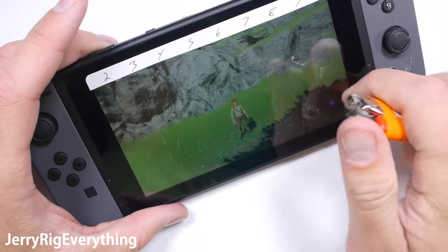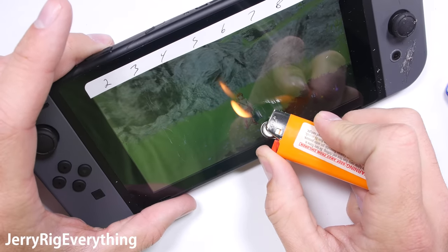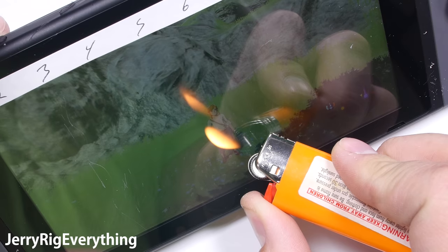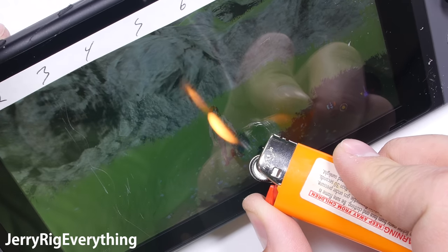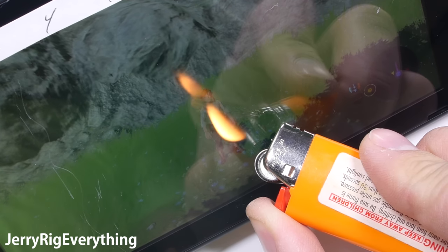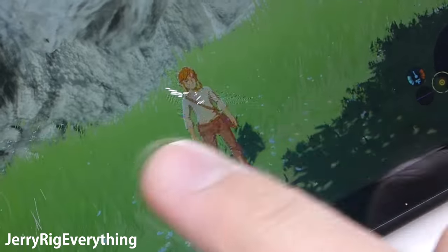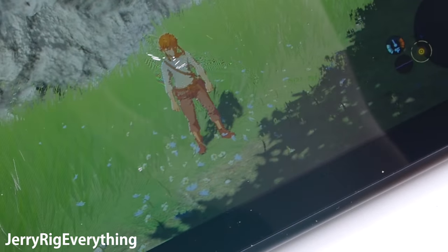Normally I'm able to tell what kind of display a device has by applying a little bit of heat — an IPS display turns off, AMOLED burns white — but the thick plastic layer over this 720p Nintendo Switch display is super thick and it never let the heat reach the actual display. The exterior plastic did reach its melting point after about 15 seconds though. Link wasn't too happy with me, but everything still functions 100% so far.